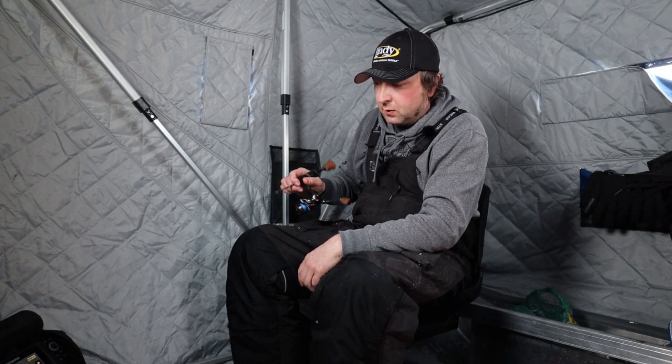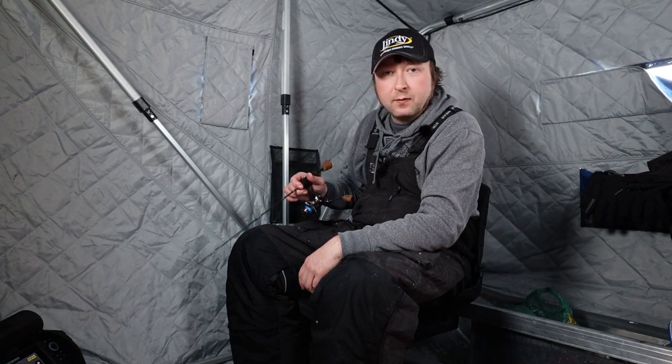Bouncing it off those rocks is just another added noise to trigger their curiosity. So if you're fishing reefs, this glow streak is definitely key — give it a try next time you're out reef fishing.